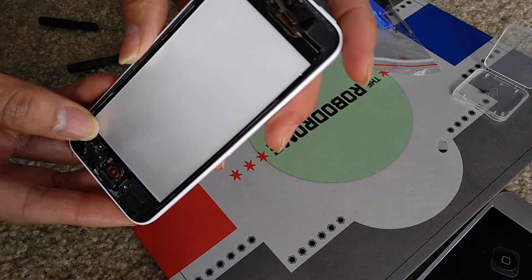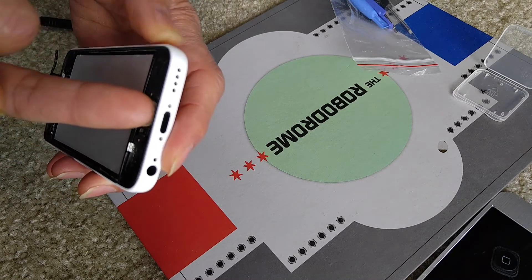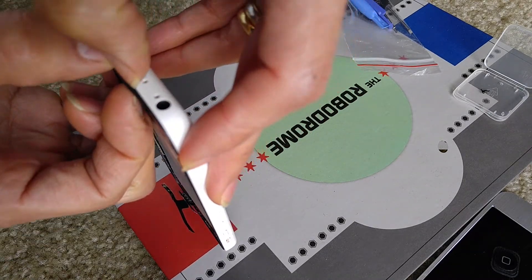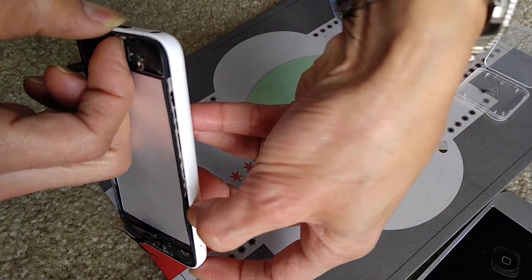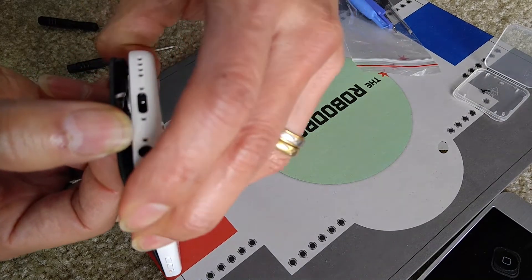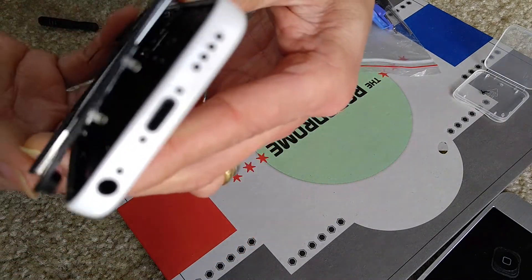Go ahead and try to pry out over here, because normally when you use a suction cup you're putting the force here. I'm going to go ahead and use my fingernail to dig in, kind of like a guitar pick, and go around the edges while pushing outward. Not too hard — just barely. See, now the plastic frame comes apart.